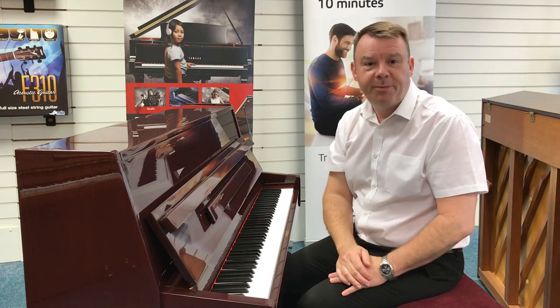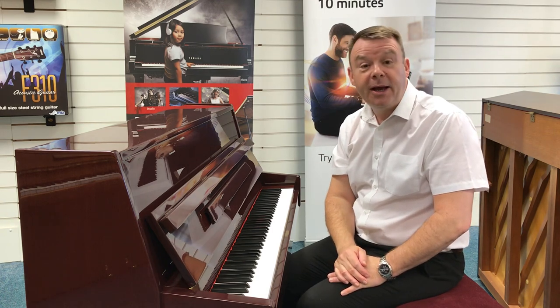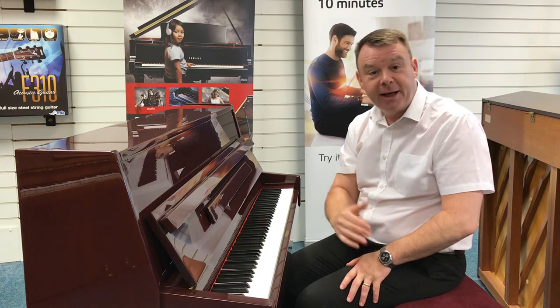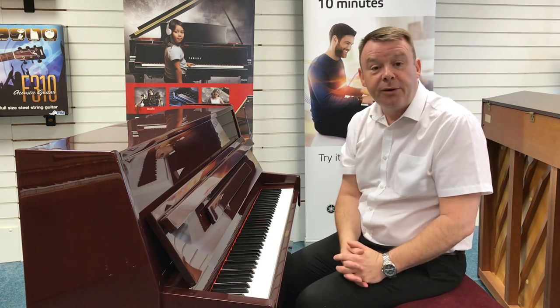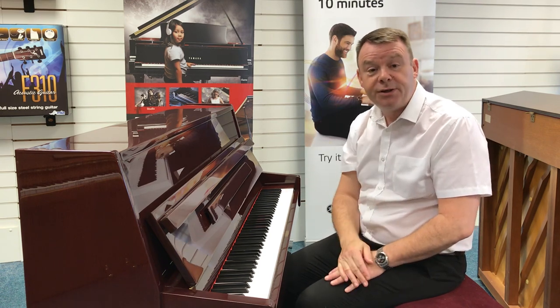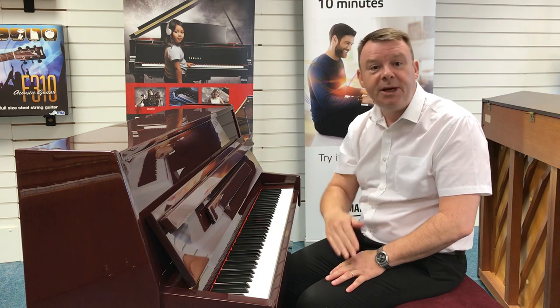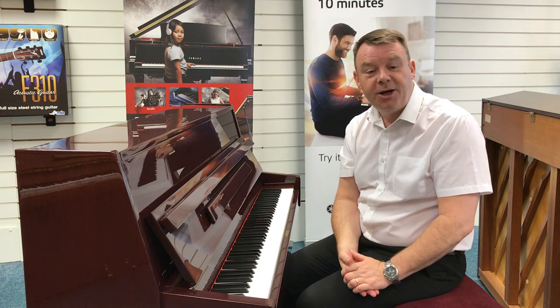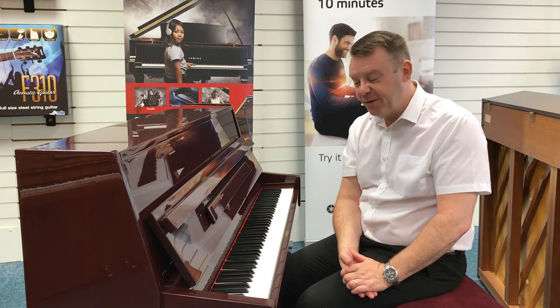So a nice compact piano that would fit many homes. This model has three pedals. The middle pedal, with this being a modern piano, is a practice pedal which you push down and depress to the left, and then it puts a piece of felt between the hammers and the strings so that you can practice quietly without disturbing other members of the family.